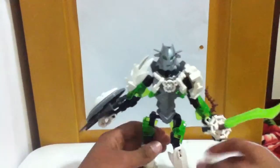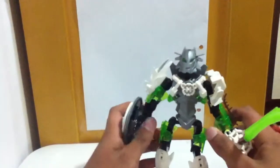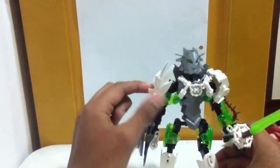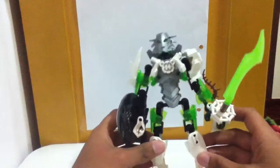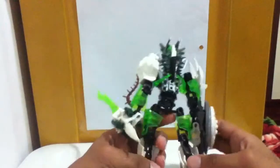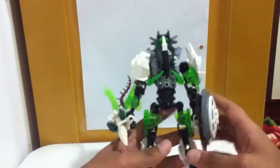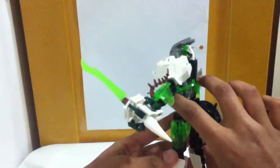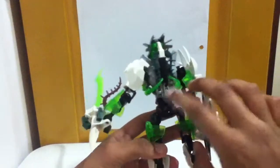Her arms are different on each side. The right one has the shield and this fur piece thing. The left one has this big paw piece. If I turn her around, she has a silver ice shield on her back, and she has these claws that connect to her body in the front and just wrap around to the back.